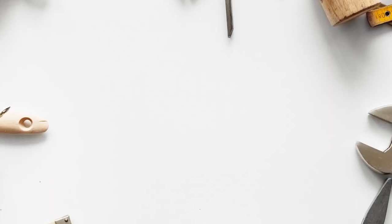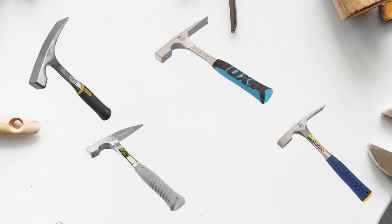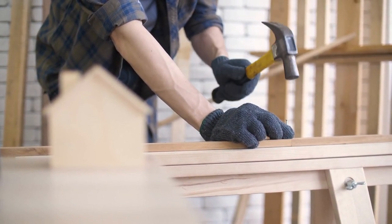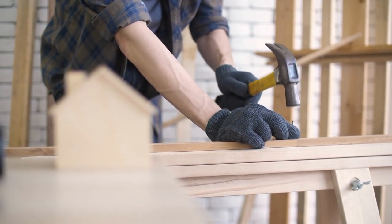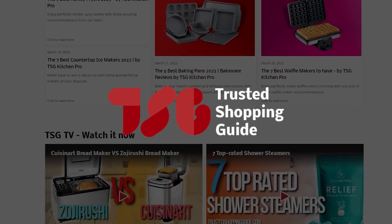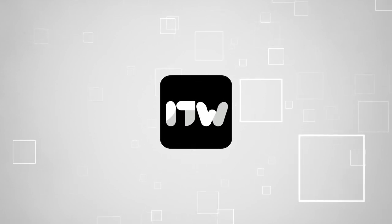And there you have it folks — our best mason hammers, which got our team at TrustedShoppingGuide.com excited this year. If you have any contenders for the next mason hammer roundup that you would like our team to test, do drop them in the comments section below and we'll be sure to assess them for our next update. If you liked this video and it helped you in any way, please do give it a like and visit us at TrustedShoppingGuide.com again soon.